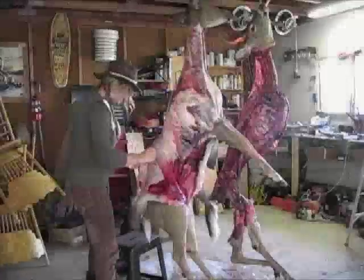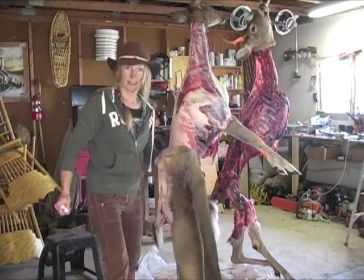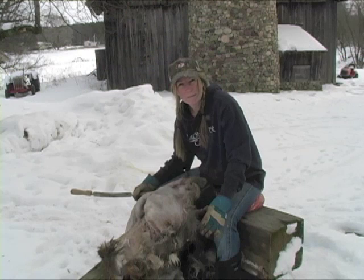Tables have turned. We are getting there. Got the hide off. It's a beautiful hide. Working on my pelt, my deer hide.